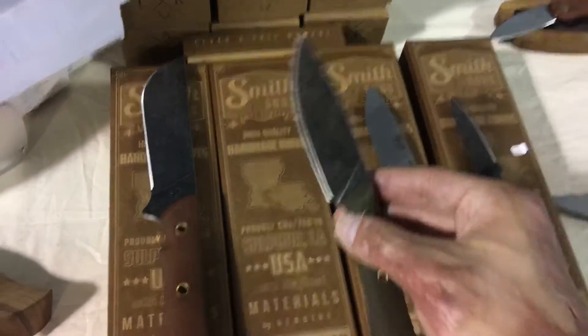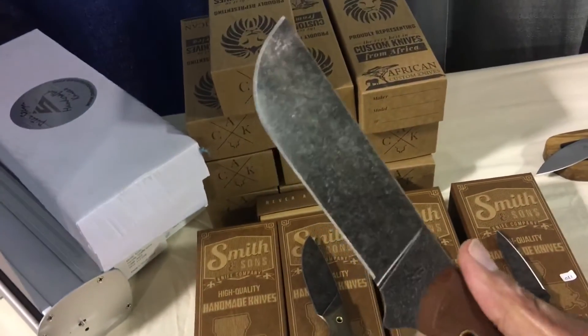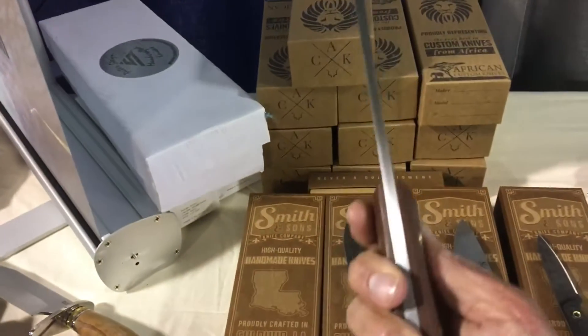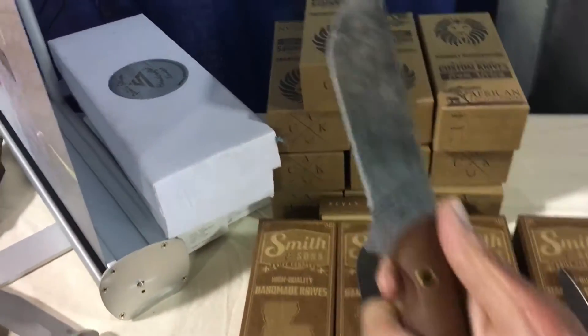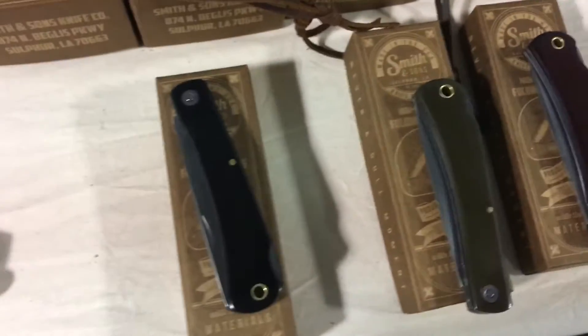This sucker is a beast right here — a bone-chopping, nail-crushing beast. Look how thick — about a quarter inch thick. Super comfy in hand, feels great. Different designs, got that blackwash finish. It needs the mud bugs right here.